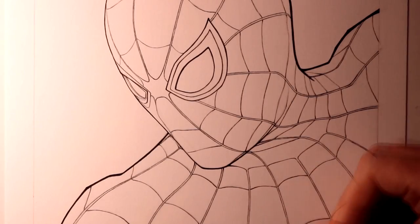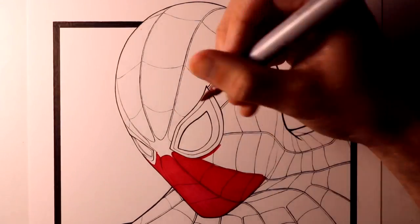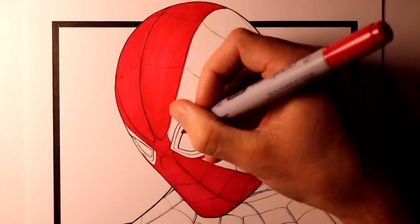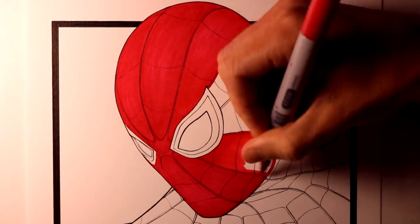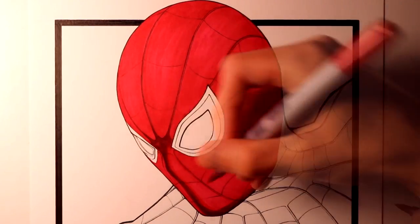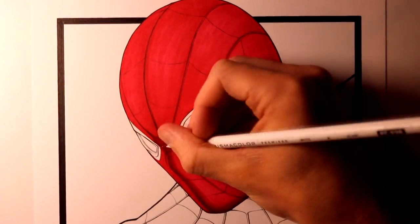Then it was time to start working on the colouring. For this drawing, I used a mixture of Copic Markers and Prismacolour pencils. Starting with the markers first, I used a crimson marker to add a base layer of colour to the entirety of Spider-Man's head. Then over the top of that, to add some shading around his nose and mouth area, I used a cardinal marker. Then I also used the crimson marker over the top of that again, to blend between the two colours and keep the gradient between them as smooth as possible.